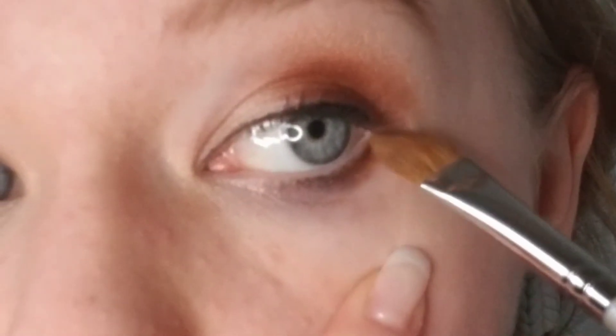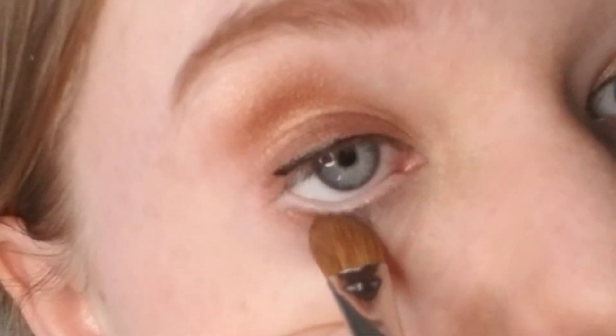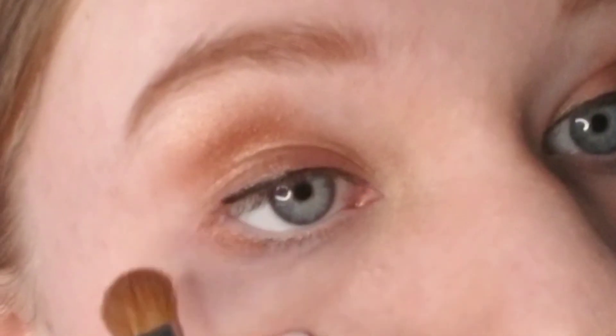It ties in your eyeshadow color. You're going to take one of the colors you used for your eyeshadow, take a flat brush, and put it on the outside of your lower eyelid just like you saw in the video. It gives a nice look and a nice color. You can also add lip gloss or lipstick, and that is all.